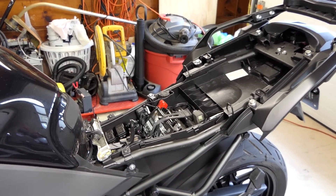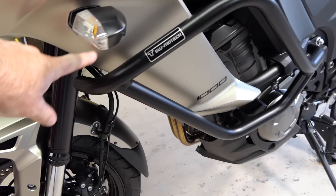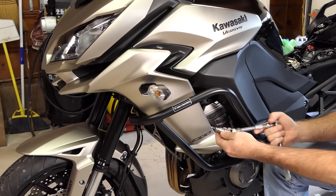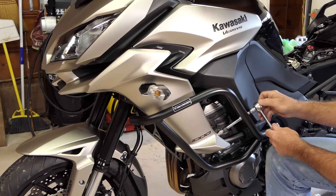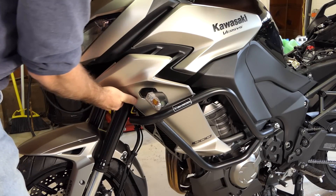As per the instructions, we've removed the seat and the negative battery cable off the battery. The next thing we have to do is remove this lower fairing panel on the left side with the turn signal on it. There are two screws in here — that one and this one on the fairing — and then it'll pop out. I'm going to use an Allen socket with a swivel to work around the bar.